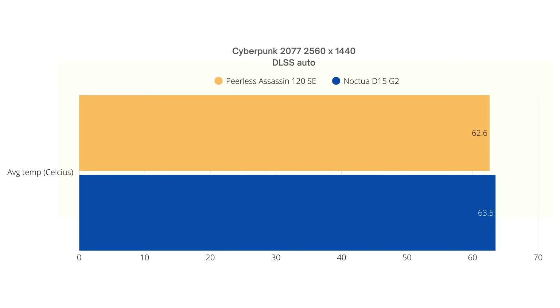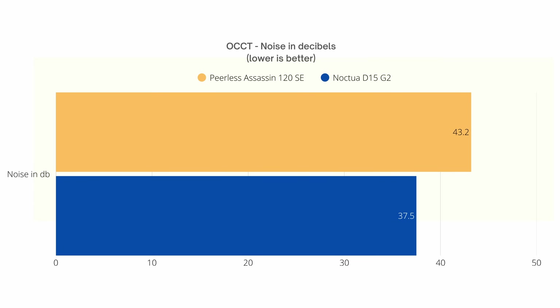They're basically always very close in thermal performance — until we get to acoustics. While running the OCCT CPU burn test, I removed the tempered glass side panel and placed an acoustic meter as close to the cooler as possible without touching it. I got 43.2 decibels with the Peerless Assassin, but only 37.5 decibels with the D15 G2. I was very impressed by how quiet the cooler is at 100% CPU load. The case I'm using has a thick tempered glass panel that masks most sound, but the new Noctua fans are really impressive.